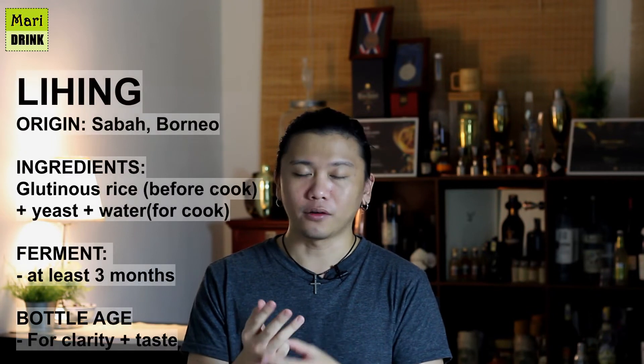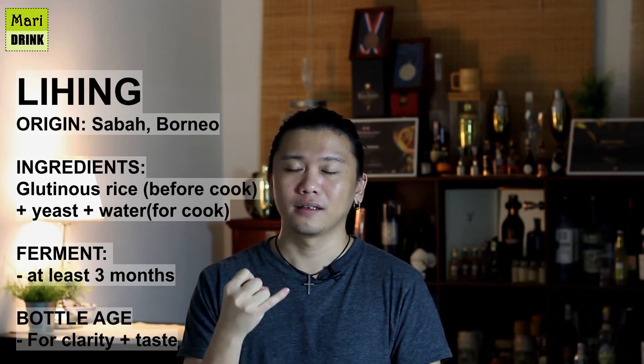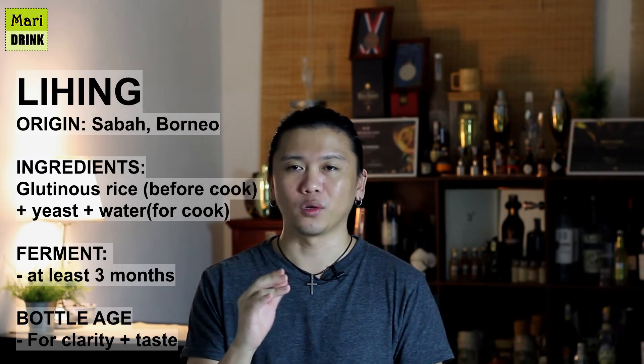Lihing consists of three ingredients only: rice, water, and yeast. The alcohol by volume can range from five percent to twenty percent. After fermentation, it is also aged for clarity.